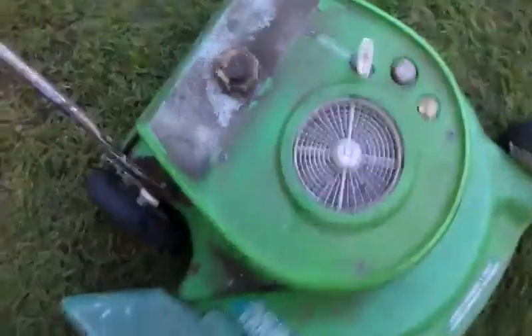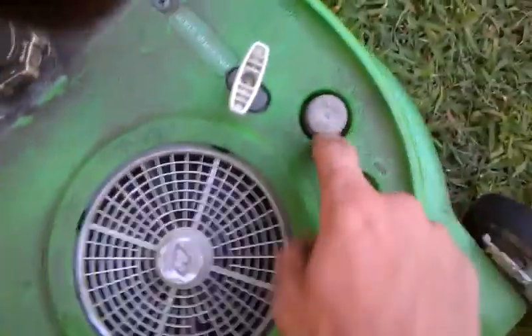I got the crank and it runs. It's pretty nasty. The primer button's a little dry. I gotta prime it.